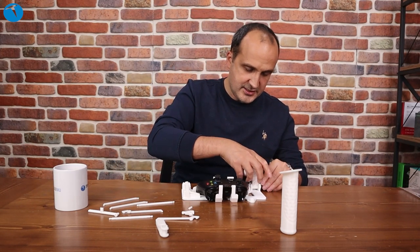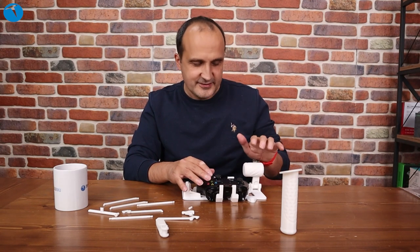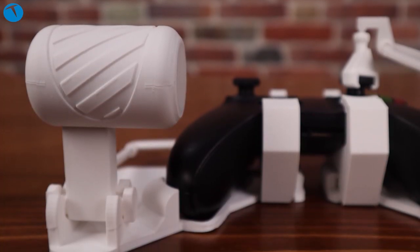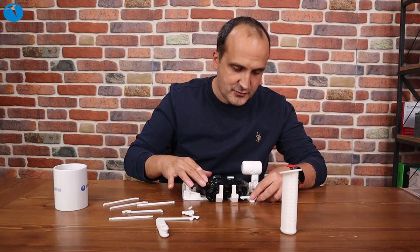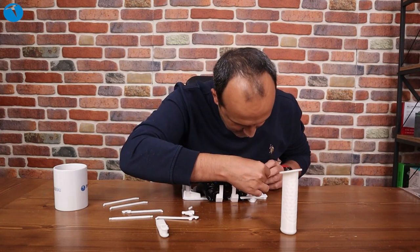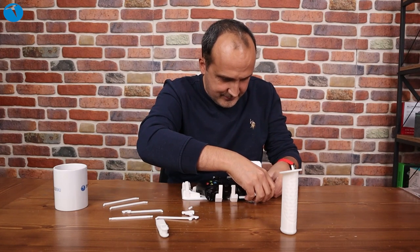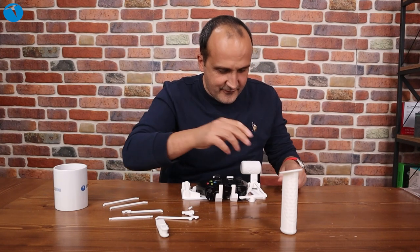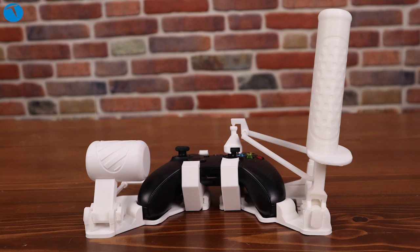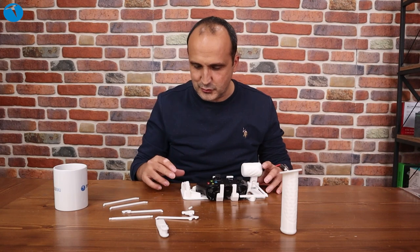Bunu da şöyle yerleştiriyoruz. Bu uçağın gazını yavaş yavaş arttırdığımız, tabiri caizse gaz dediğimiz kısım. Şu parçayı da buraya takıyoruz. Bu bu şekilde ittirecek burayı. Sonra şuna şöyle bir parça takacağız, taktık. Bunu da buraya takıyoruz. Ve flash simulator ya da benzeri oyunlarda bu 'throttle' dediğimiz, yani gazı vermek olarak tarif edeceğimiz, uçağın motoruna gaz vermiş oluyoruz.